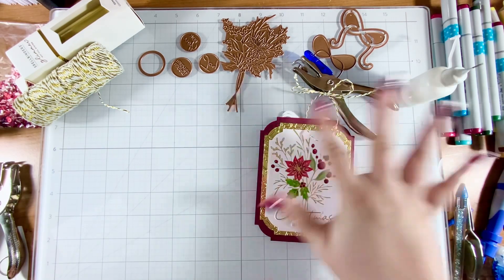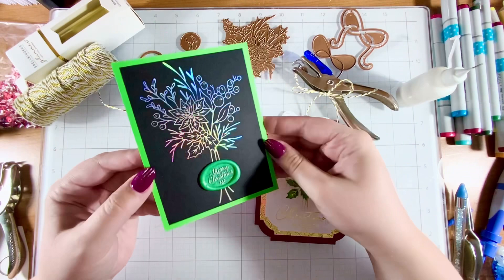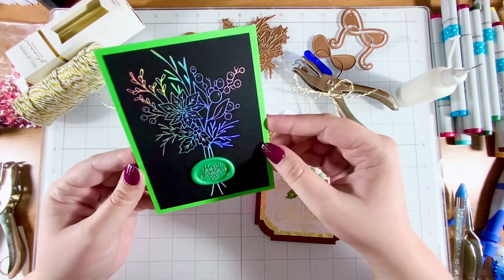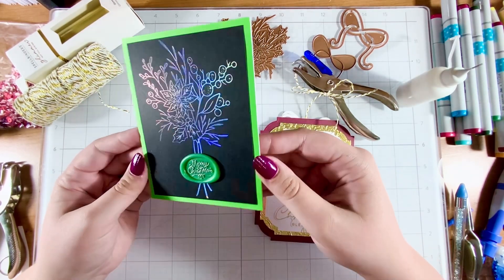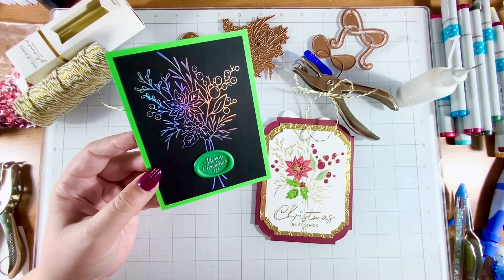Another take on this — if you're not interested in making a whole ornament — is just using this glimmer plate and having it be the showcase of the card. I went holographic with this one. Look how fun that is! It's got that holographic look to it, and I just paired it with a wax seal that simply says Merry Christmas.